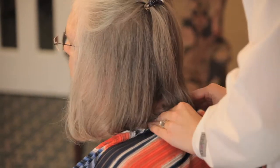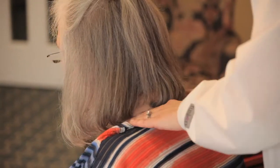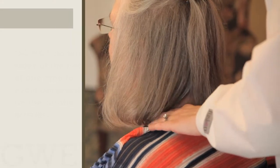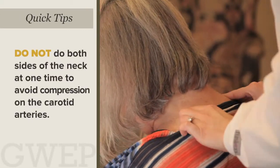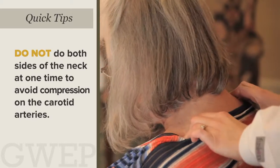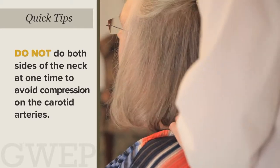That feels good. If doing the shoulders, focus on the top of the back, the lower part of the skull, and use light pressure on the neck itself. Do not do both sides at one time.